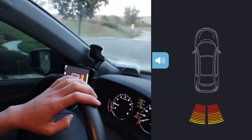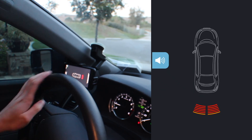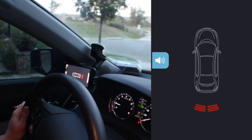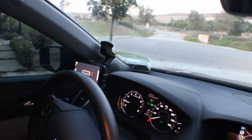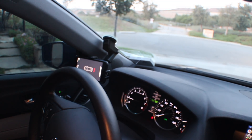I already have a phone mount, so I'm using mine instead of the one provided. As you can see, the mobile app provides visual info showcasing my surroundings alongside audible alerts. And as I reverse, it essentially shows me when to stop. After I park, I press the tap button to exit out of parking mode.